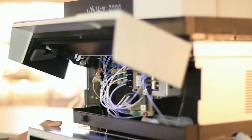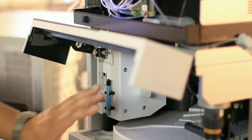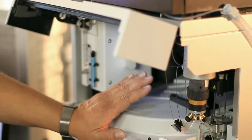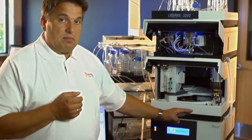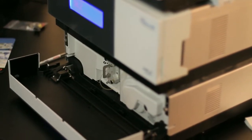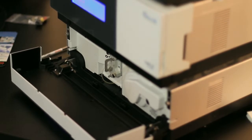We combine the 1250 bar back pressure rating of the system with our split loop sampler, which is able to inject your sample very quickly. Next to being able to do reliable injections into up to 1250 bar back pressure, we then have the column compartment, and we also have the stackable detector which allows us to do UV detection of our analytes.